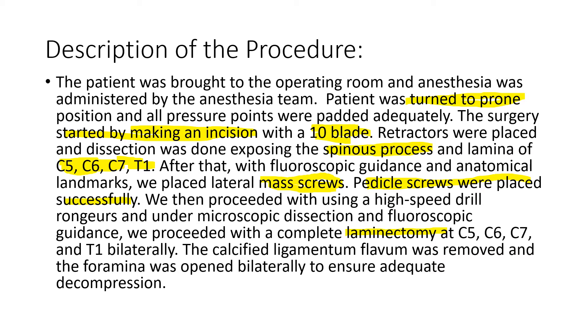The C5 ligament was removed and the foramen was opened bilaterally to ensure decompression.